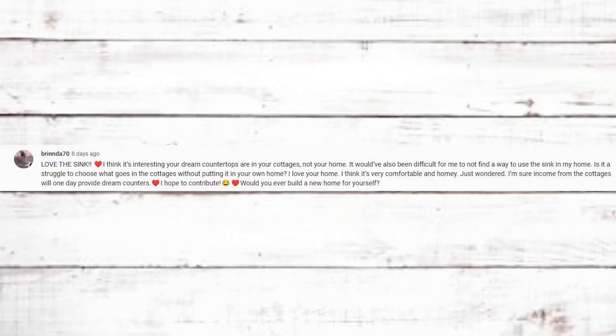Brenda says it's interesting that my dream countertops are in my cottages, not my home, and asks if it's a struggle choosing things for the cottages without putting them in my own home. Honestly, I don't hesitate — the cottages are almost like a part of me, almost like home. As for that sink — it's special because John carried it out of the woods for me. I wasn't sure where I'd even put it in our home. The income from the cottages will hopefully one day provide dream countertops for us too.